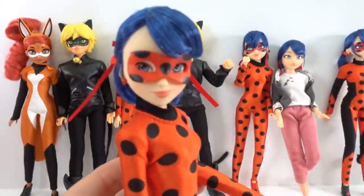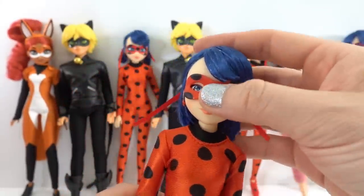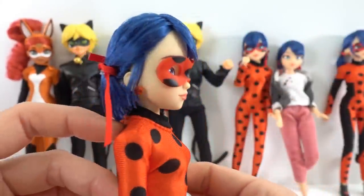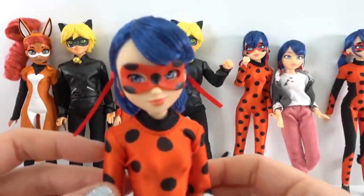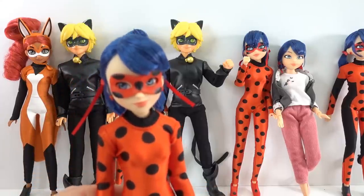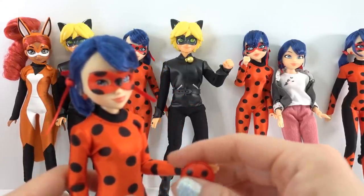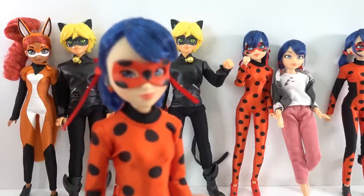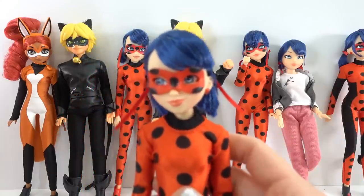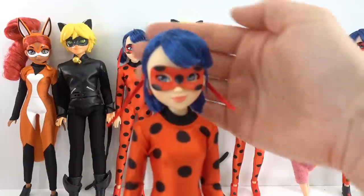So what do you think? I really love this set. I love the fact that you can actually transform her without having to switch to a different doll — that is a very nice touch. I really hope they do the same for Cat Noir too, because who wouldn't want to transform Adrien into Cat Noir? If you liked this video but haven't seen the other videos, make sure to check them out. In the meantime, I'll work hard on getting the last doll, Queen Bee. I'll see you next time — bye!